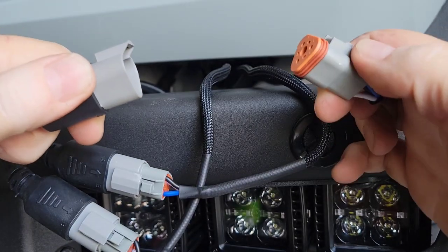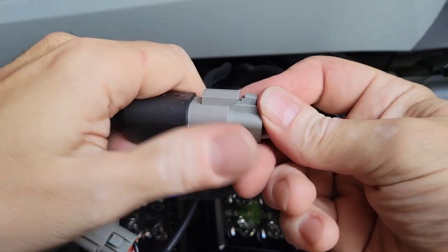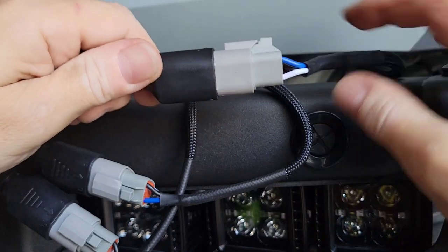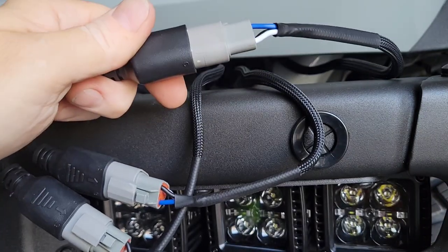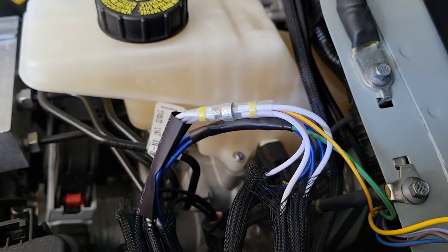I've noticed that if you just push these connectors together they don't just click in. What I figured out is you push it all the way in, then push the clip up and it'll click in. That way you won't have these fall apart on you later on and have your light stop working with no idea why.